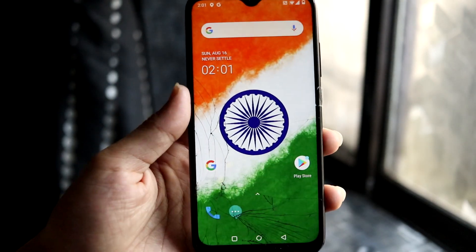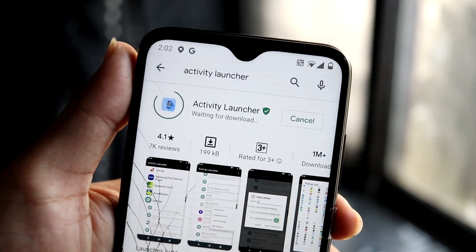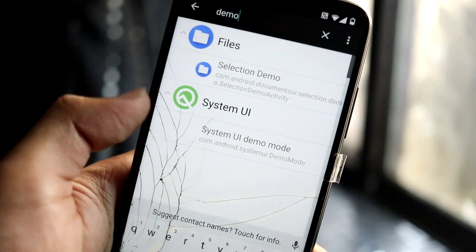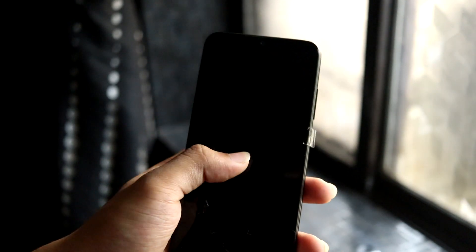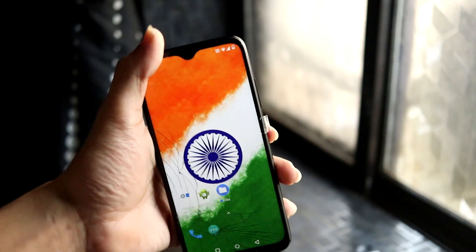The next workaround is for the ambient display or AOD issue. After you turn off your device, the screen remains on and double tap to wake doesn't work due to a slight backlight issue. To fix this, go to the Play Store and download the Activity Launcher app. Open it, search for 'demo,' find System UI Demo Mode under System UI, click it, go to Ambient Display, and turn off Always On. After this, your device sleeps normally and double tap to wake works.